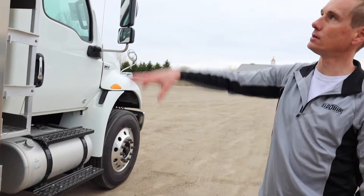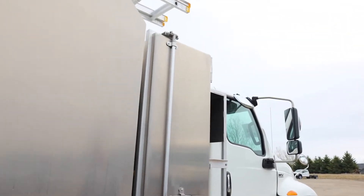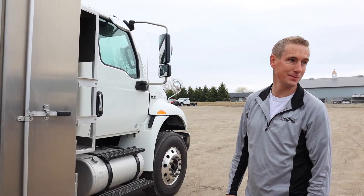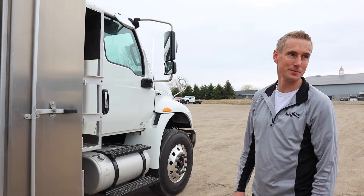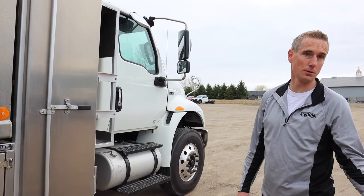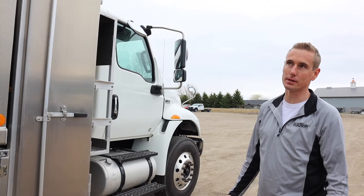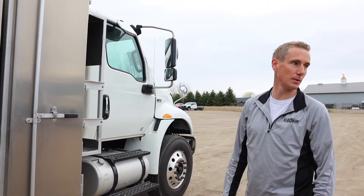Everything here is all aluminum or stainless steel on pretty much the entire body, so no rust. Aluminum is one third of the weight of steel. So with aluminum you use some thicker gauges here and there, but overall the entire body is less than half the weight of a steel body.